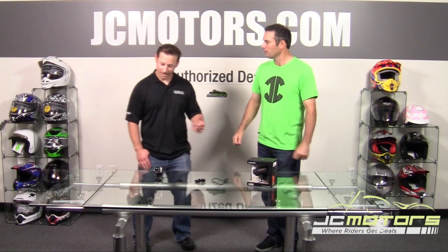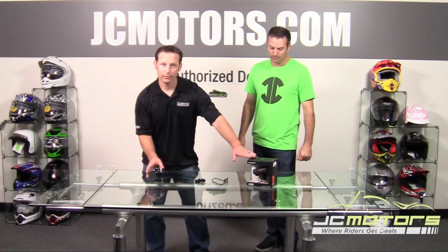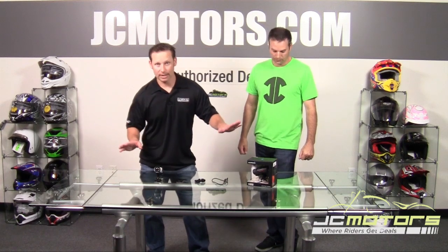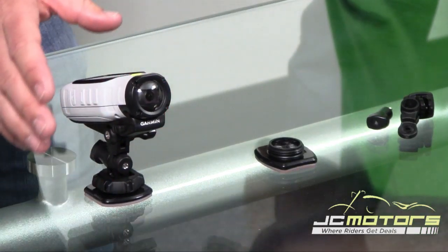We brought in Joe representing Garmin. Joe, tell us what we got on the table here. We have the VIRB Elite and then the VIRB — two different price points, lots of bells and whistles with these cameras.